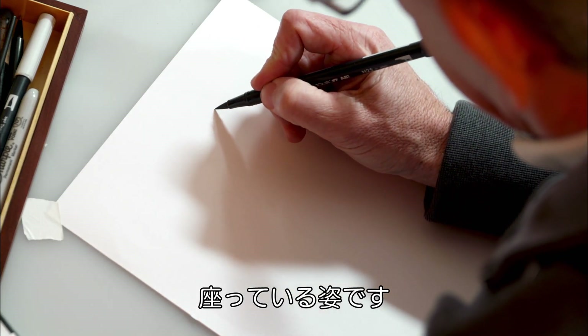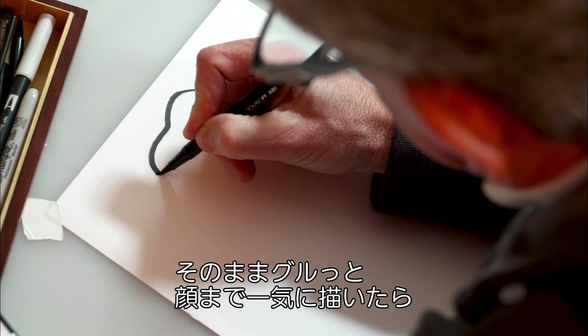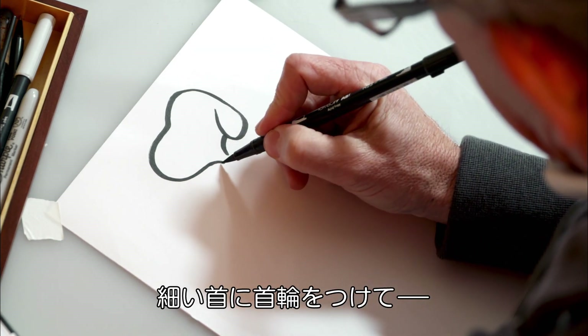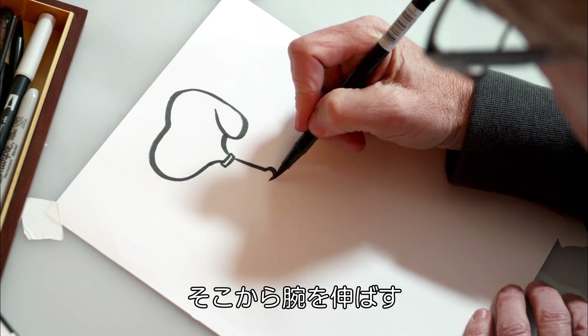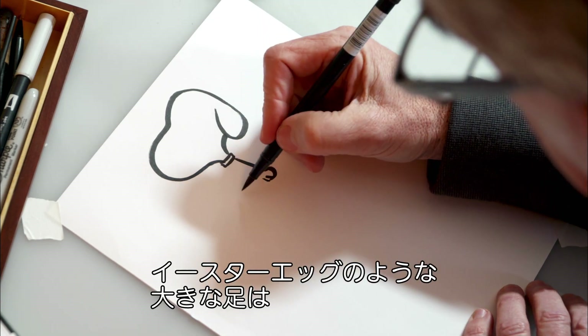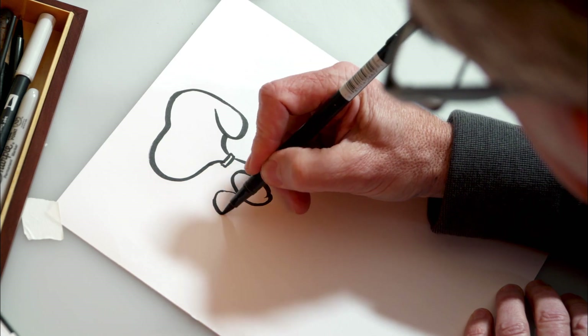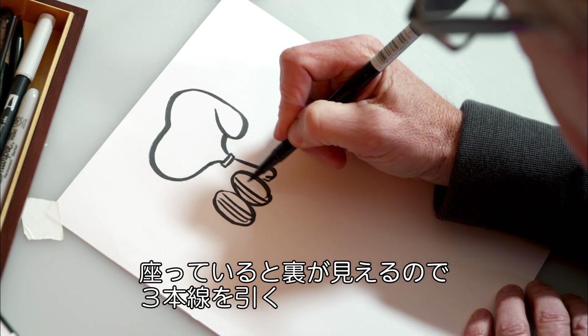Let's draw Snoopy sitting. First I'm going to start with his ear and up around the top of his head and then around the front of his face. He's got a tiny little neck and of course a collar. From there, let's draw his arm and his paw. And when he's sitting down, his two feet look like two giant Easter eggs. And when they face us, we see the bottoms of his feet — we get those three striped lines.